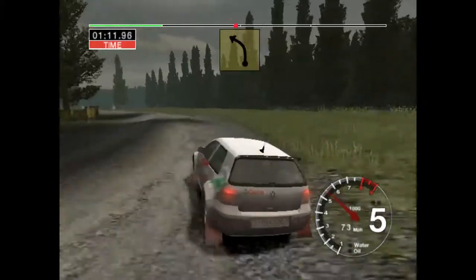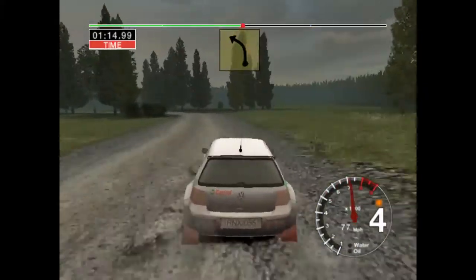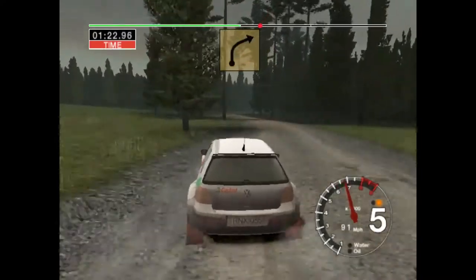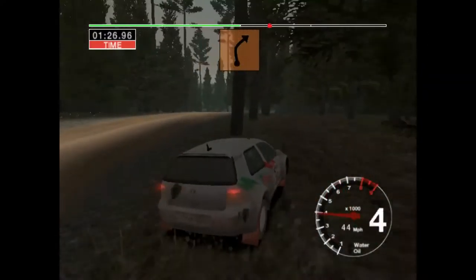50. 40. 40. 40. 40, 60. 60. 80. 5 right, straight 50, 3 right.